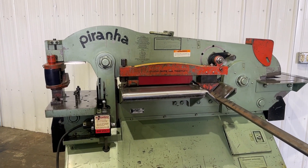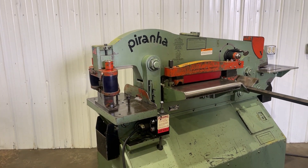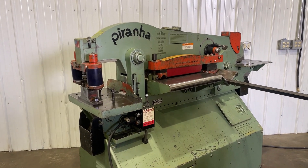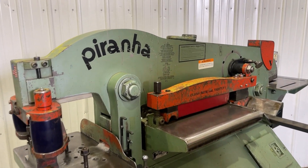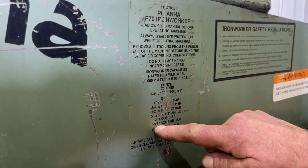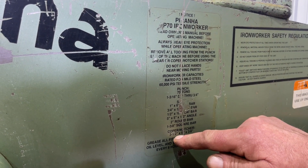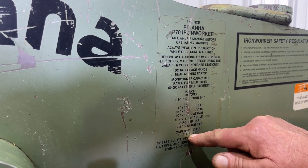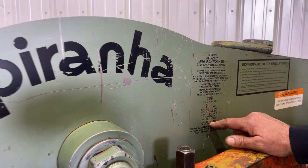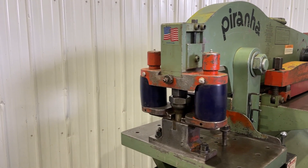This is a 70-pound Piranha hydraulic ironworker. It handles 1-3/16-inch corners, 2-inch squares, 2-inch rounds, and 1-3/8-inch square stock. It can also handle coke 3-1/2 by 5 by 3/8-inch thick, and angles 5 by 5 by half-inch.